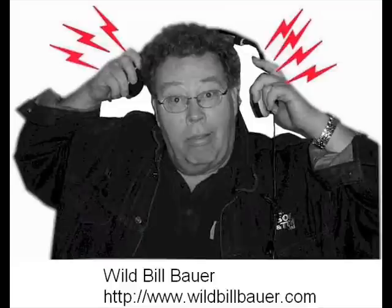Hey, Sue, did Frank take off for the weekend again? Yeah, Janie, I never should have bought him that pocket fisherman. Now he never gets anything done around the house.